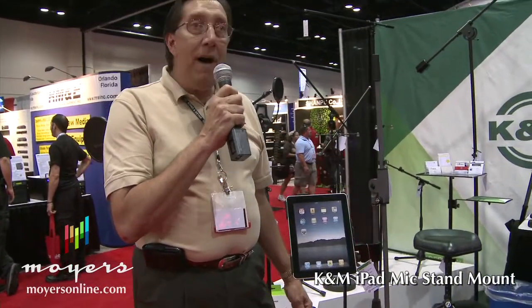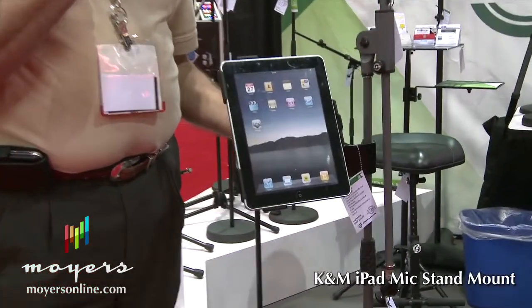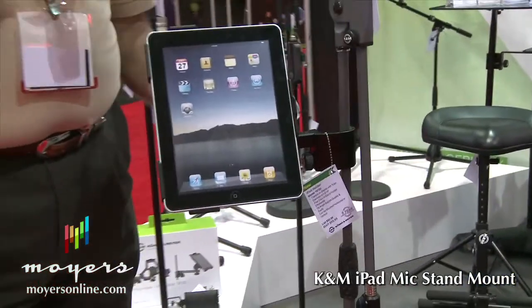We have three models available. This is the clamp-on model, the model 9720. It has a number of adjustments.